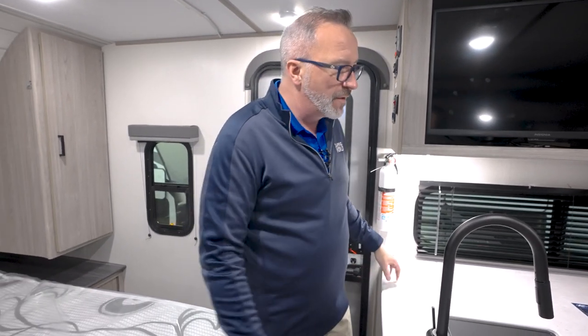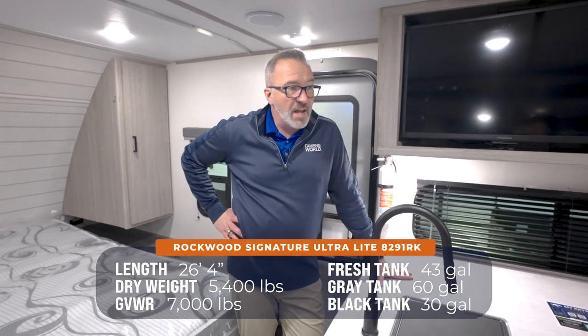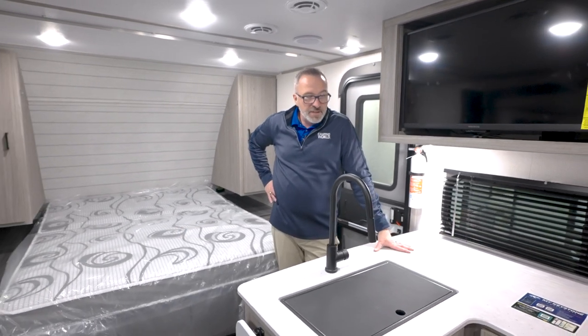So an awesome little coach — 26 feet 4 inches, space to sleep seven, super light, super awesome. Let's go check out the outside.